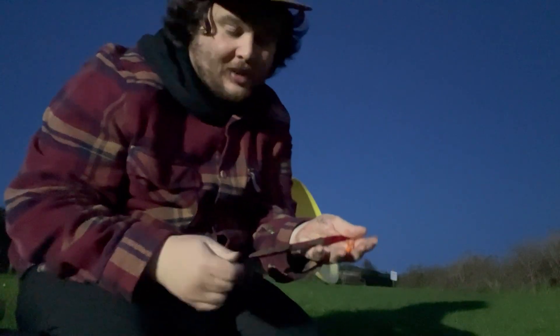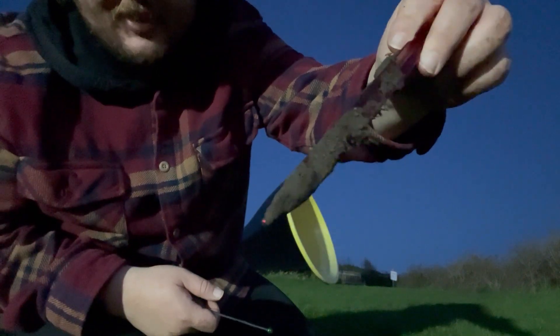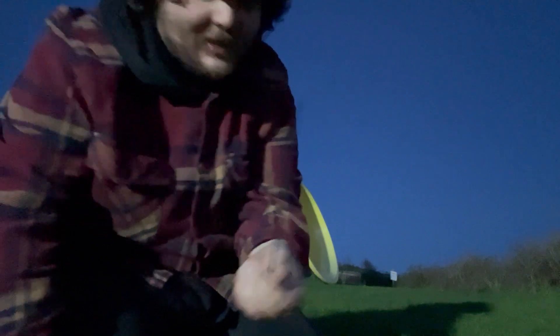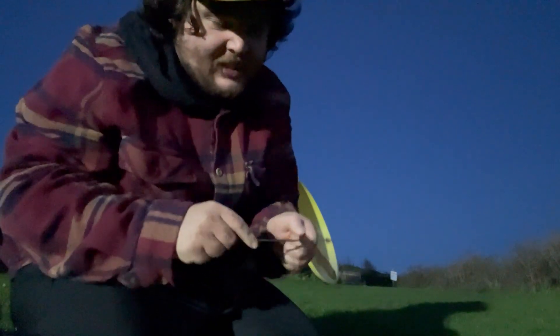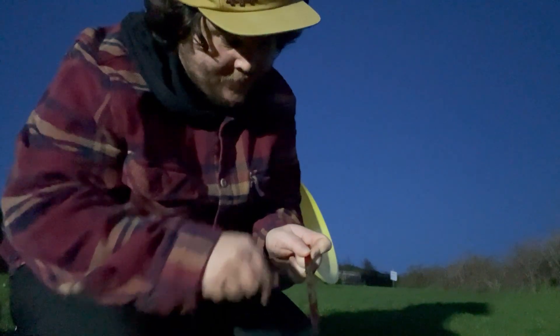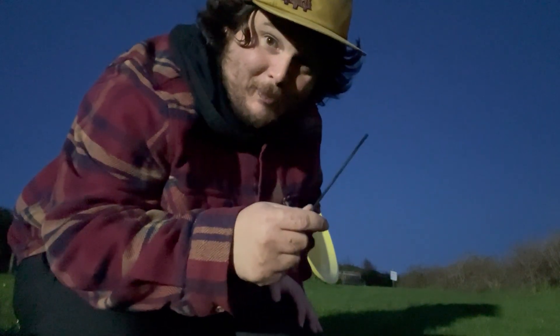Here's something else I noticed: look at how covered in mud and dirt the Y peg is. Now look at my one — it's come out absolutely clean. You know this feeling of having to clean your pegs before you put them away. Imagine all that extra weight a dirty peg adds. So that's another reason I prefer mine. Coming out at night to test a peg just because you can't wait for the morning — yeah, that's the kind of guy I am.